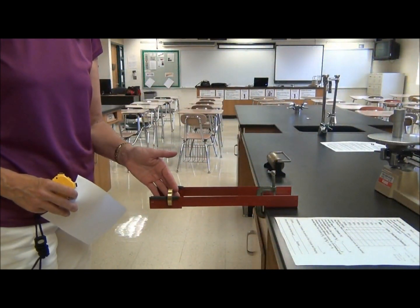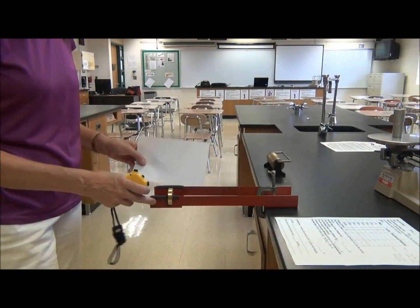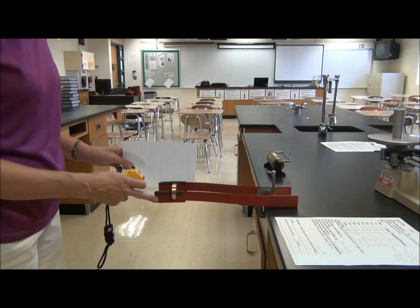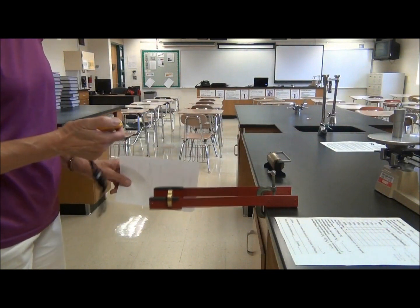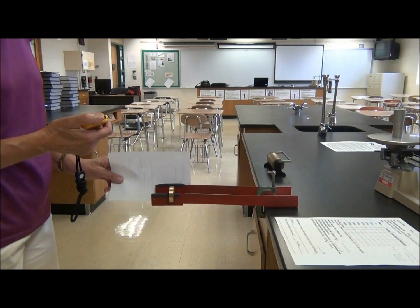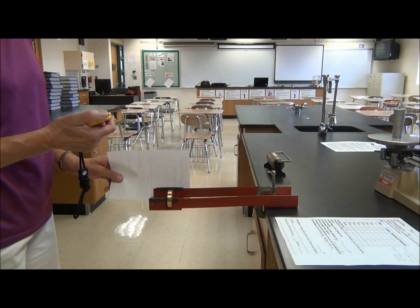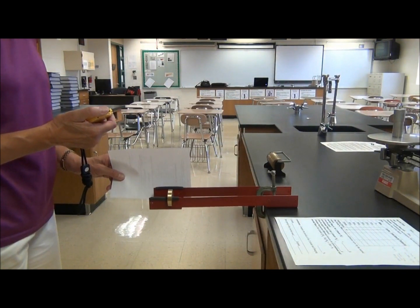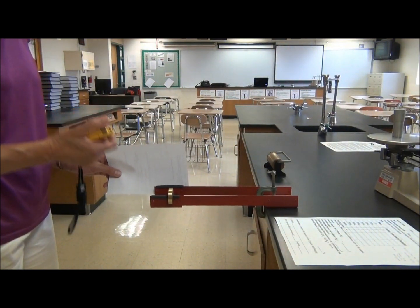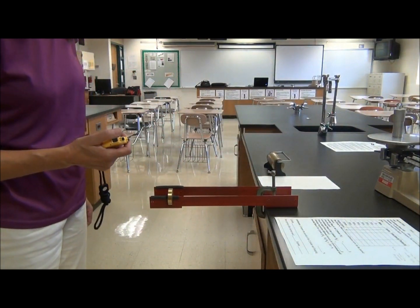Put 100 grams on the inertial balance. Clear out your stopwatch and set up the paper. When you get to 30, stop. Record the number in the chart under total time.